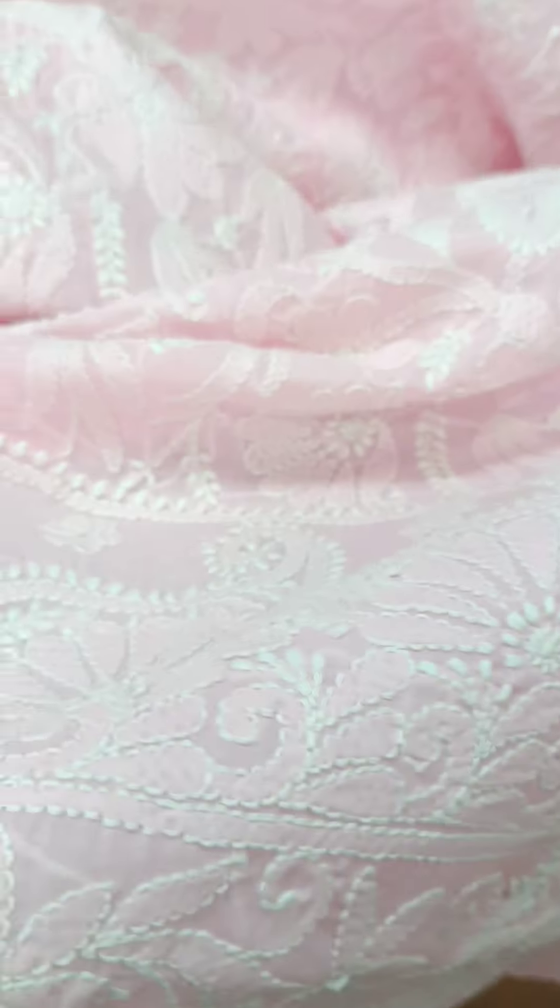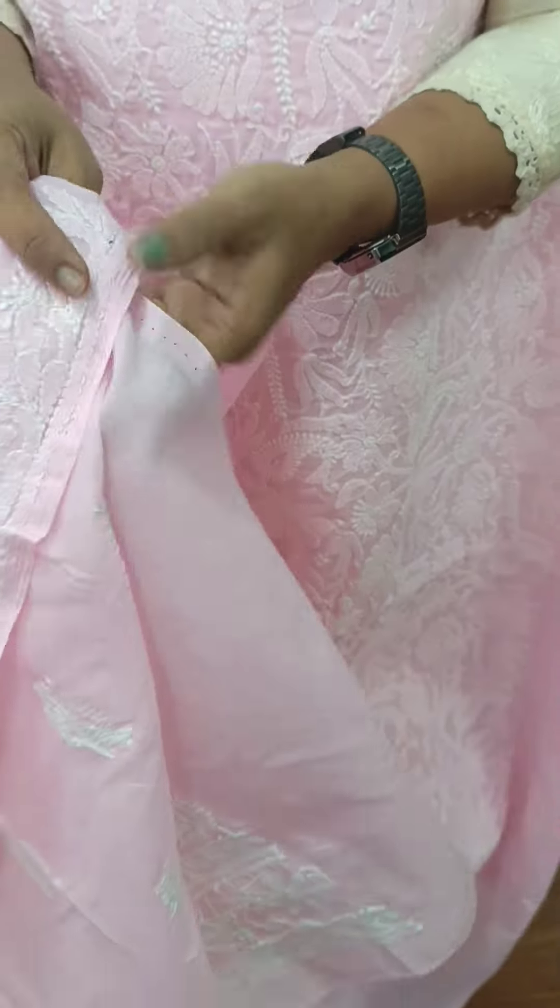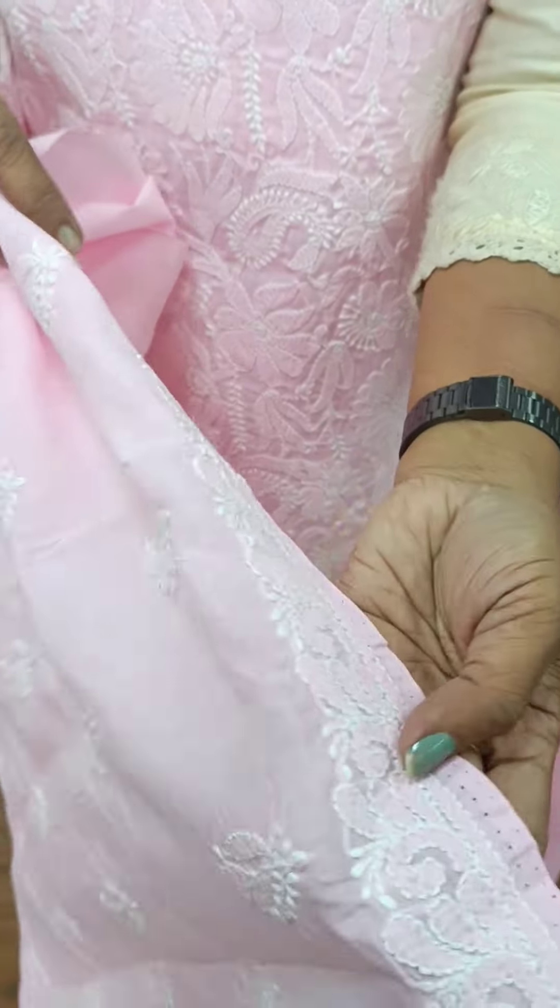In this video, the first pattern is white. It is a very heavy, thick embroidery design.